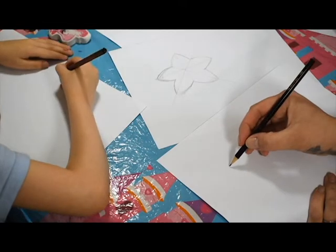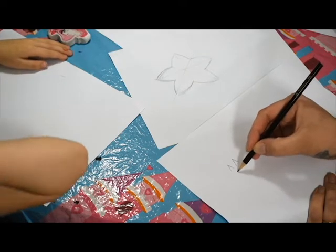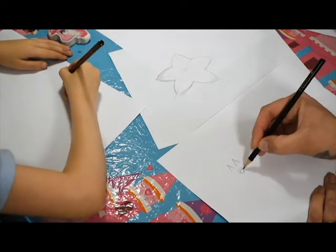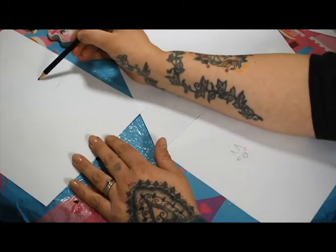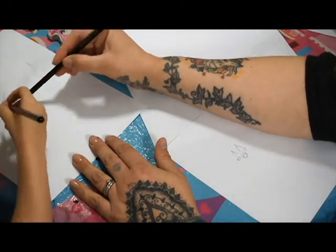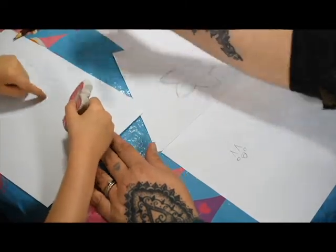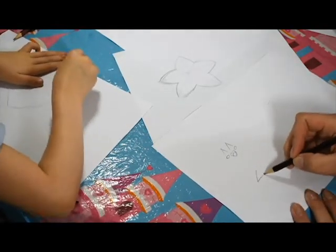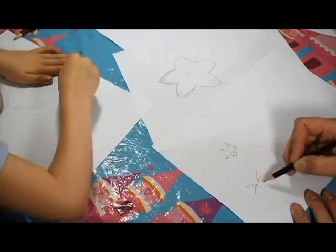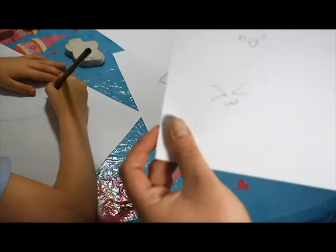So, kawaii faces - we've got some basics. Which is your eyes closed and then smiling with the little cheeks. You've got your basic like that. Or squinty eyes, like a little cat face.